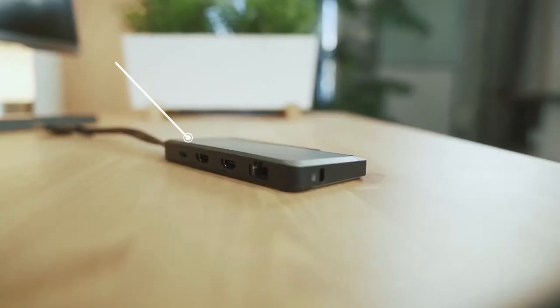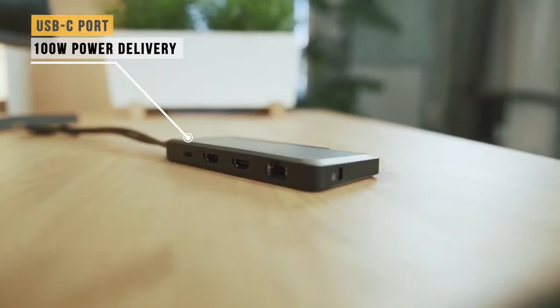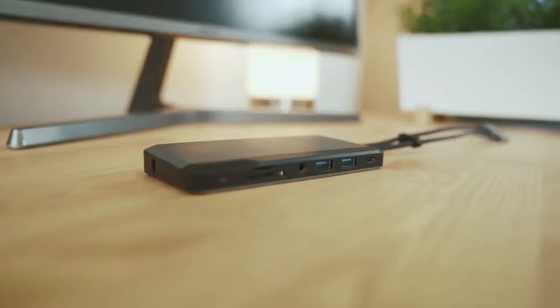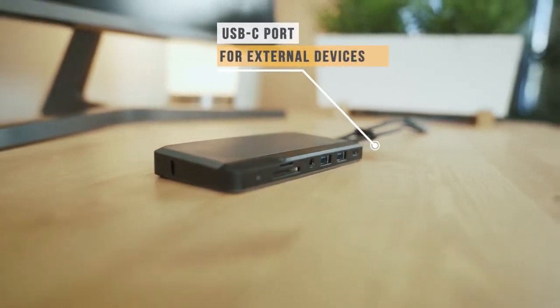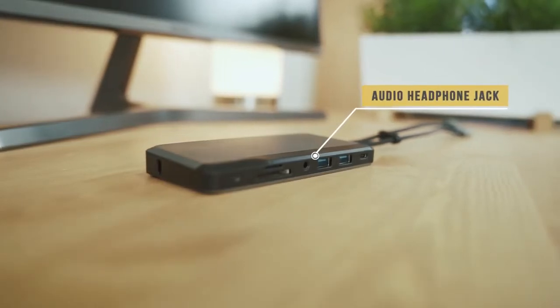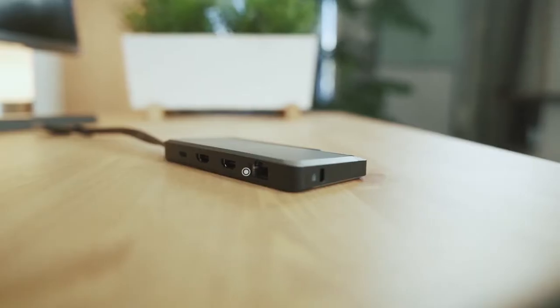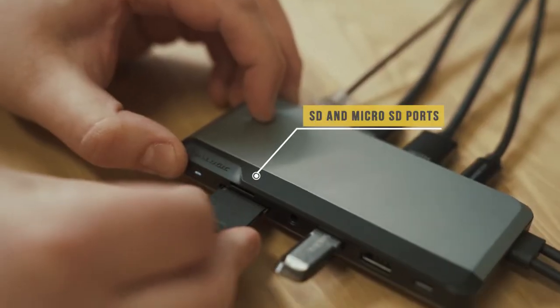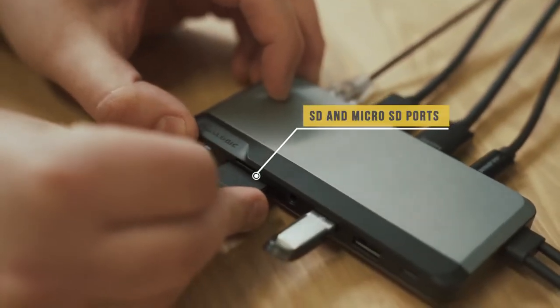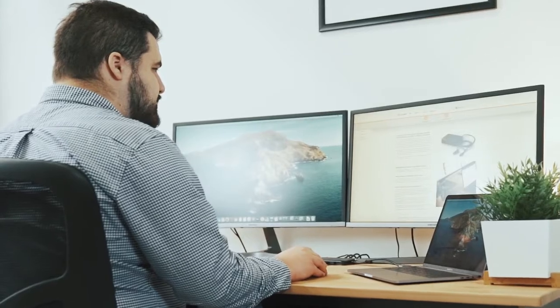The 10-in-1 SuperDoc also has two USB-A ports allowing you to connect external devices. It's equipped with one USB-C port with 100W power delivery, one USB-C port allowing you to connect external devices in, one 3.5mm audio jack, one gigabyte Ethernet port for high-speed internet connection, and SD and microSD card readers for transferring your data, videos, or photos.